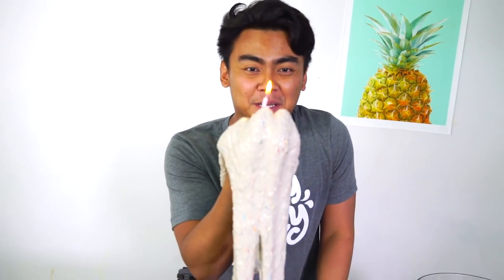What's up YouTube? Today I'm going to show you how to make some birthday cake slime. Let's do this.